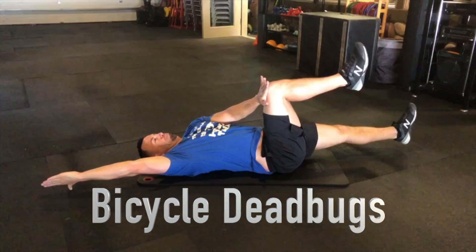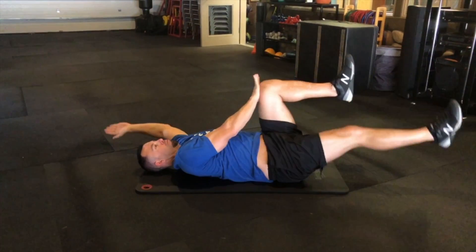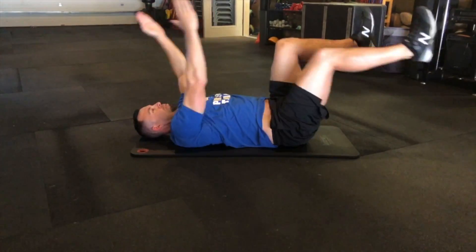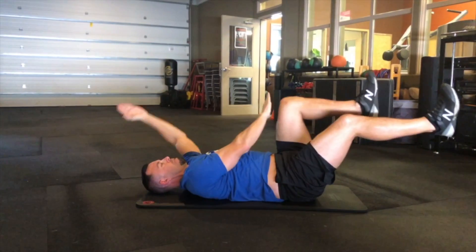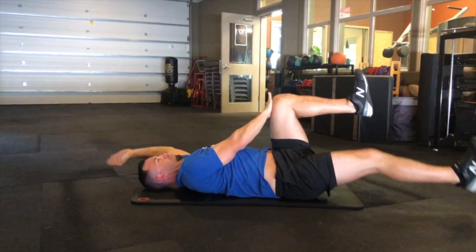Bicycle Dead Bugs. We start on our back with our arms straight in the air, knees bent at 90, knees above the hips. We're going to alternate side to side, opposing arm and leg extend or create tension across the body.